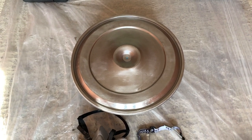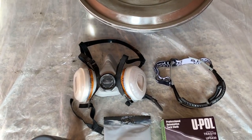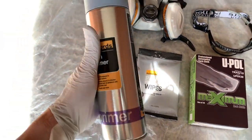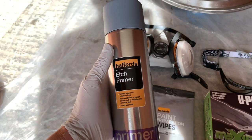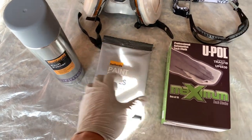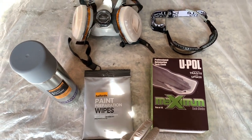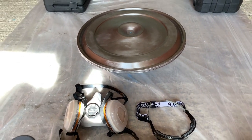I've swept and vacuumed the room to reduce dust and laid down a plastic dust sheet. For the painting process we've got a respirator, safety glasses, gloves, and the primer I'll be using is an acid etch primer from Halfords at £10. We also have prep materials: preparation wipes at £1.50 for £5 and tack cloths at £6 for £10, both from Halfords. The painting is going to involve an etch primer, high build primer and then black satin paint.